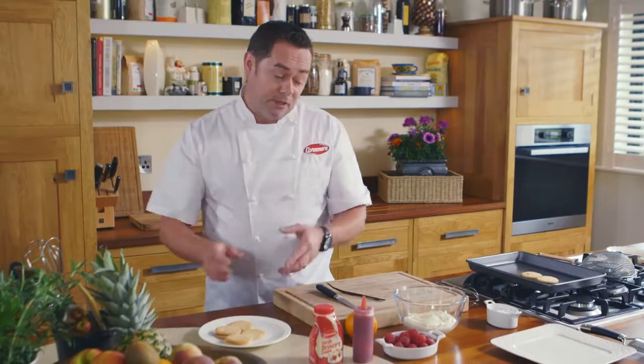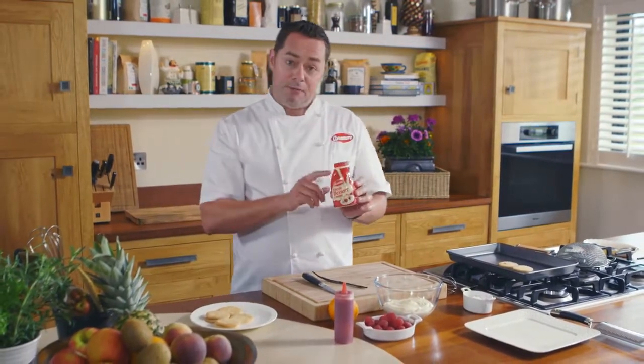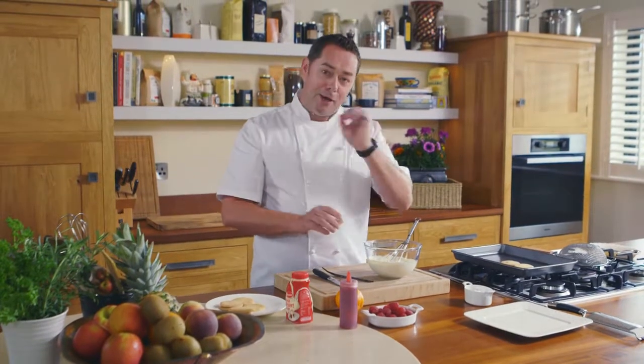What I'm going to do first, before I assemble it, is just show you how to flavour some cream. This is some fresh dessert cream from Avonmore — you can pour it but I've whipped it to soft peaks. So just lightly whip it using a whisk, and now I'm going to flavour it.